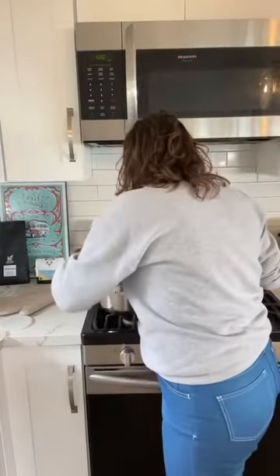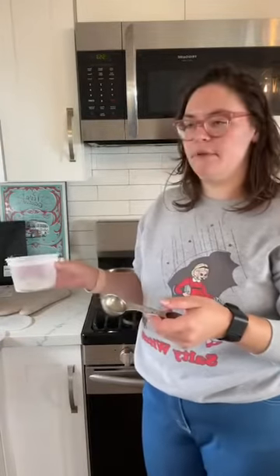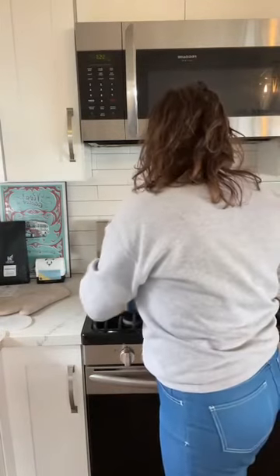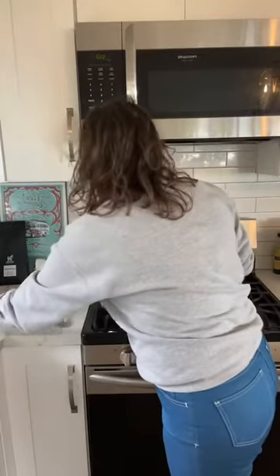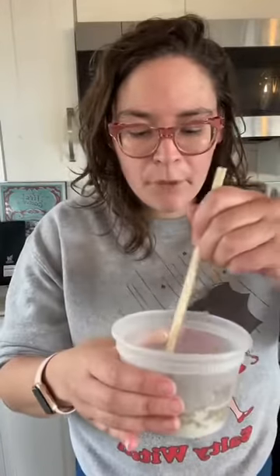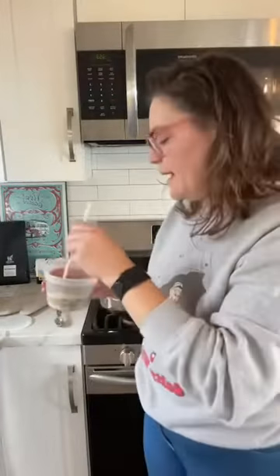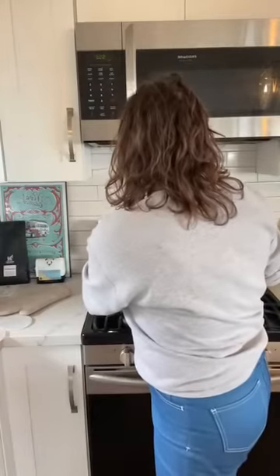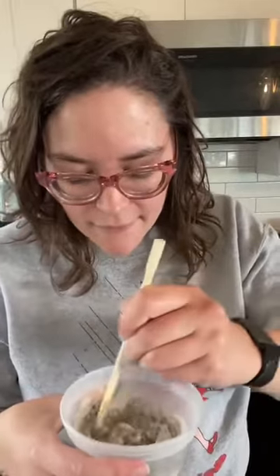Once the mask is done I'll put it in the fridge to cool. There are sirens — sorry if you can hear that. I'm going to strain the water, put the rest of the herbs into the compost, and use the remaining liquid for a bath. I need more water than this — it's supposed to be one-to-one, but I just kind of add liquid as needed to get the consistency I want.